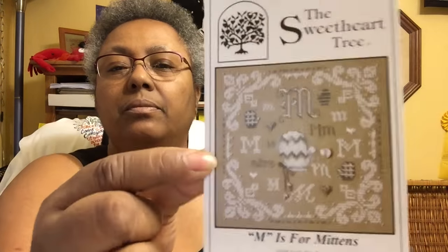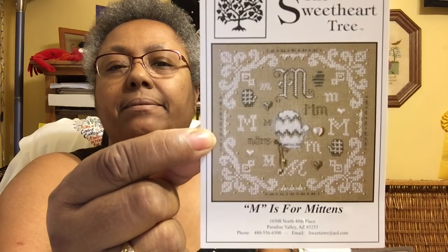The next one I bought is 'M is for Mittens' from the Sweetheart Tree. There it is. This one comes with the chart, the fabric, some of the threads, and the beads. It's all ready to go in a little case.